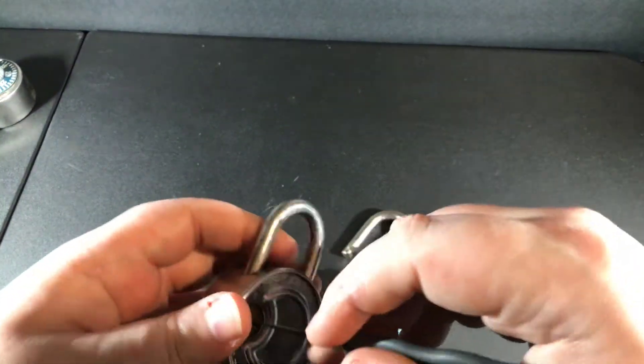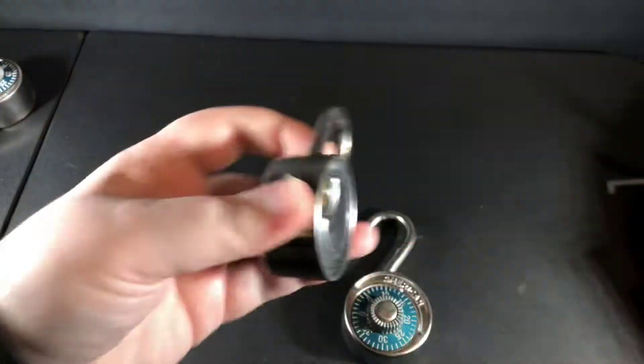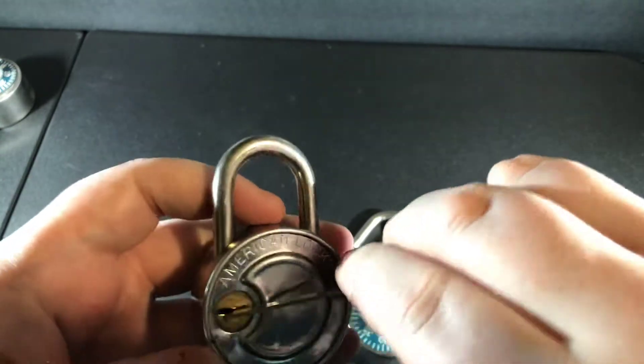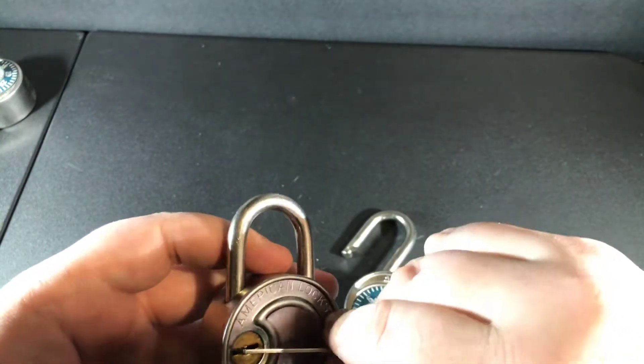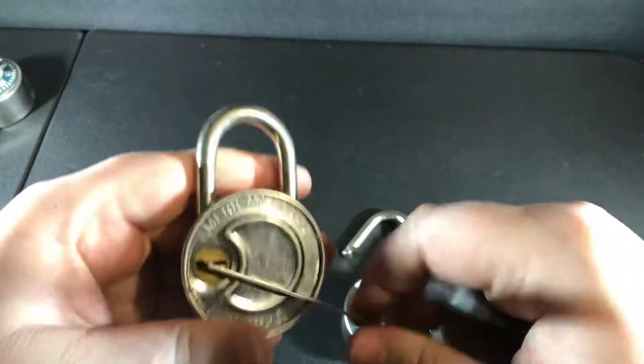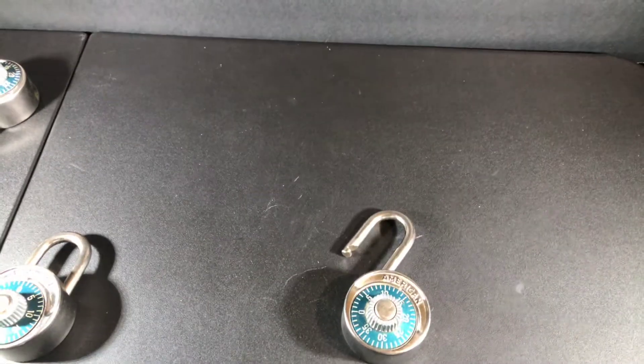But these are old locks and I do understand that — sometimes they're not perfect. This is a lot longer than I wanted it to be. So if you like what you saw, just hit subscribe, comment, and thumbs up. I will see everybody later — have a good day.